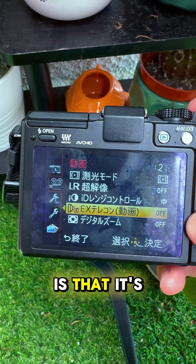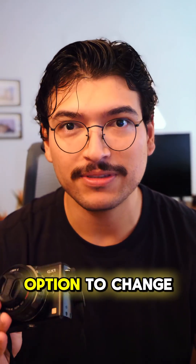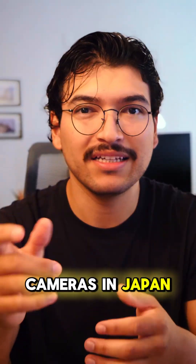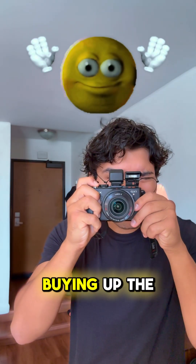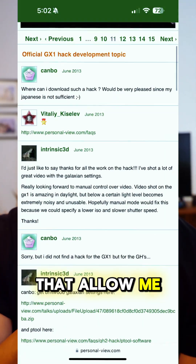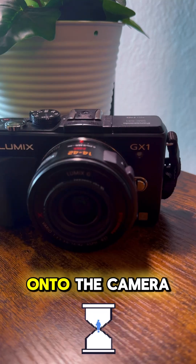The only issue with this camera is that it's entirely in Japanese, and there's no option to change it in the menu. Panasonic does this so that they can price their cameras in Japan slightly cheaper, and to discourage people from overseas buying up the entire supply. However, I found this hack from back in 2012 that allowed me to patch the language setting update onto the camera.